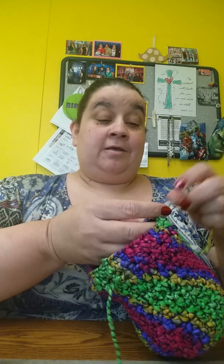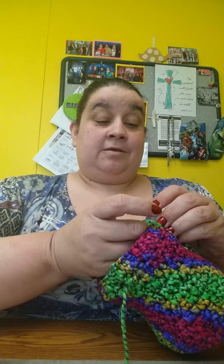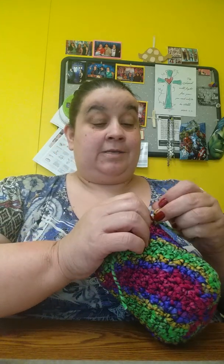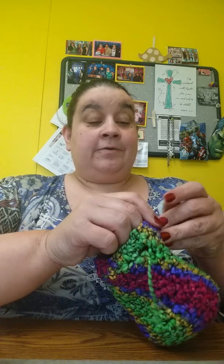I did not have enough yarn to complete the pattern that came in the booklet. And I used the size hook that it's supposed to have used. The bag is a lot bigger than I thought it was going to be, but that's kind of cool. I really do like it. I like the yarn.